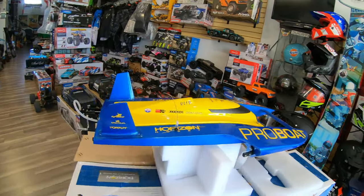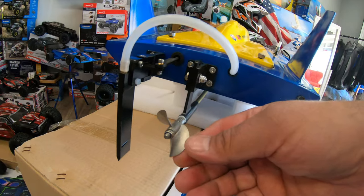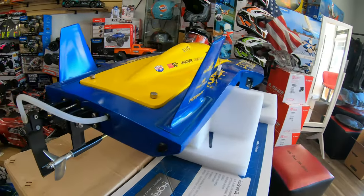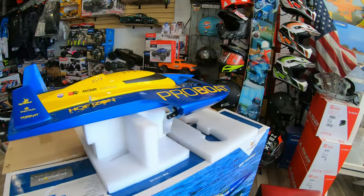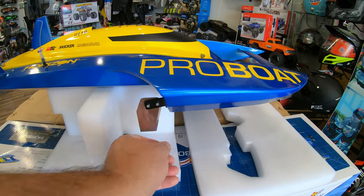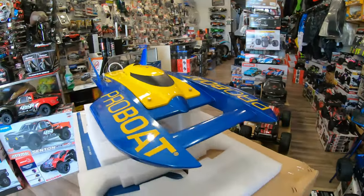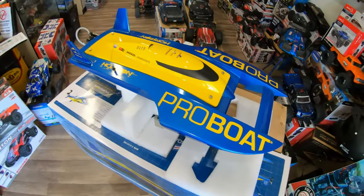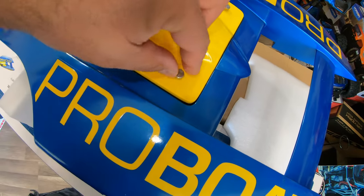When you look all around it, the paint and everything is really really cool. You have over here this aluminum propeller and of course you have the rudder going into the water. Those are metal, by the way — not plastic. You have here the stabilizer fin, which is very sharp so be careful with that. The nose of this looks like a Formula One car — it's actually really really cool.